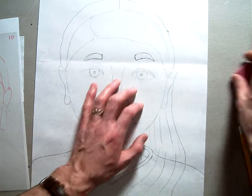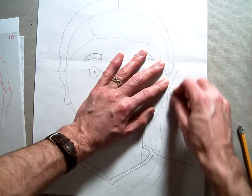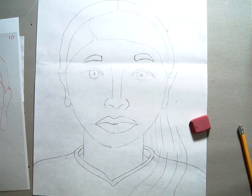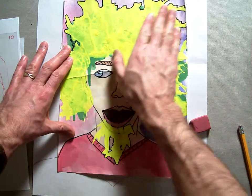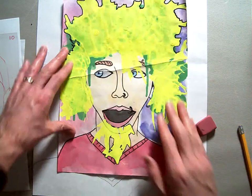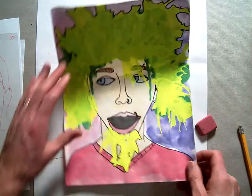On this one we're going to do the rock star hair portrait, where we're going to use the top of the head, use a straw and blow the hair all over the place, and then sharpie around the outside of it.